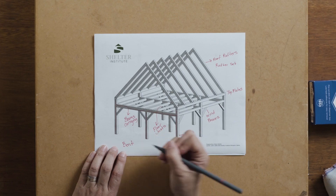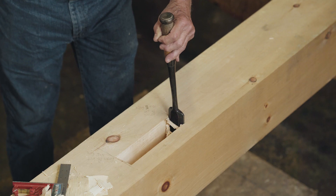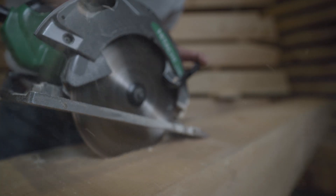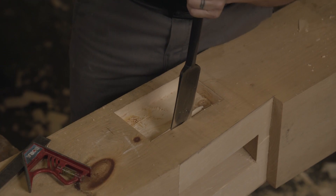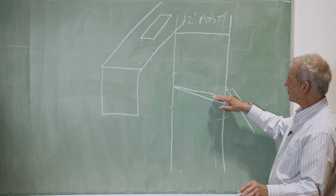In this course, we assume that you don't know anything about timber framing. So whether you don't know anything about timber framing or you already know something about timber framing, this course will take you to a point where you feel very confident and competent and will, in fact, cut your own timber frame.